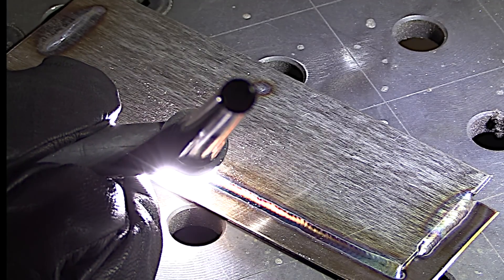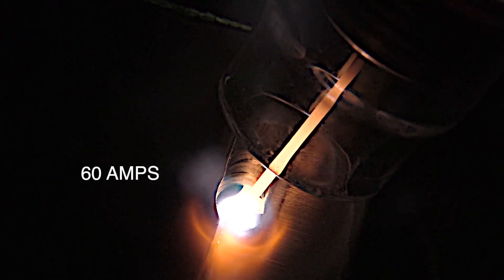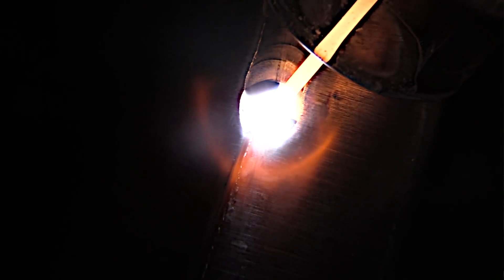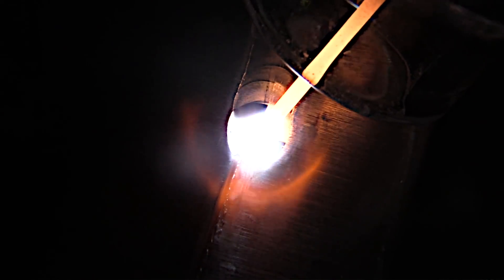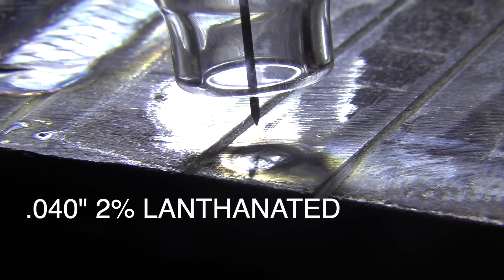Normally I would only use the 040 for super razor-blade-thin type stuff where I really needed a crisp low-amp start. I got a really good arc shot on this, and you know why? It's because that tungsten is glowing red up inside that clear cup, lighting everything up and helping me see better. But the bead is wider, which is kind of counterintuitive — but that's the case with a lot of things in welding. You just learn by experience, and I learn something every time I do a video.